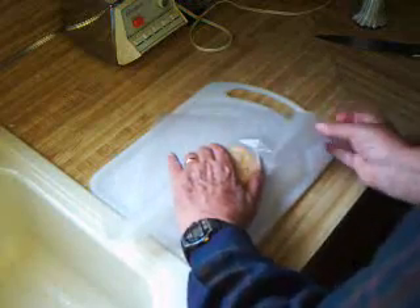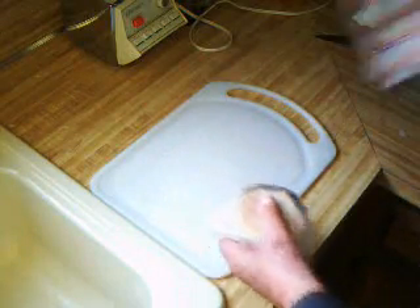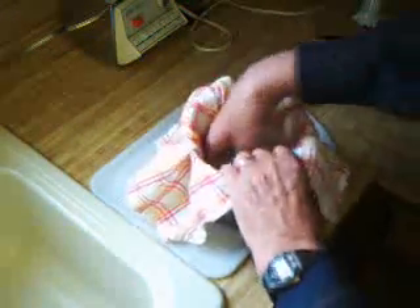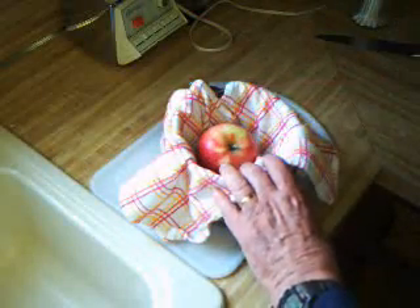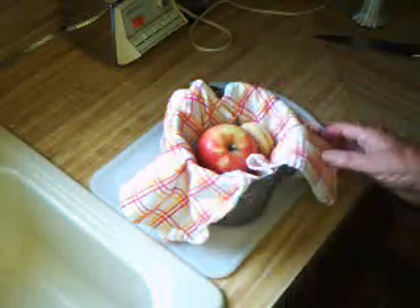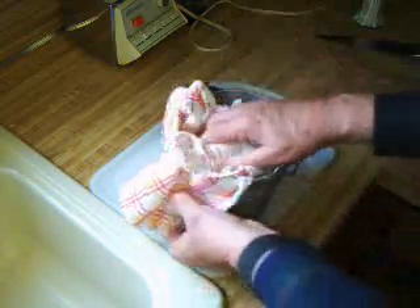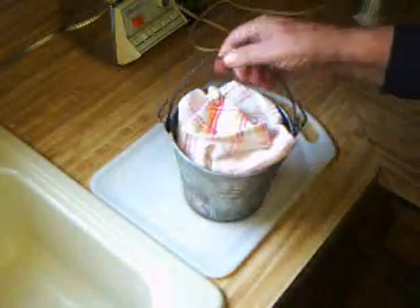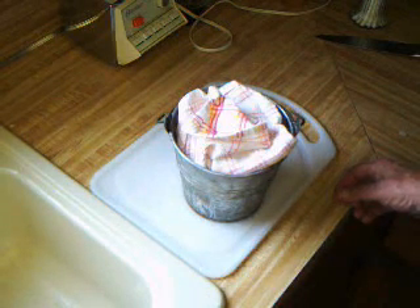Wrapped in wax paper — they didn't have cellophane wrap and things like that in those days. A piece of fruit and a couple of cookies, however the cookies seldom ever made it all the way to school. And we didn't have a fancy lunch table, we had a little bucket. And that was how it was when I went to school back in the 1930s.